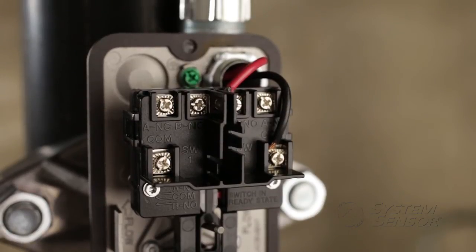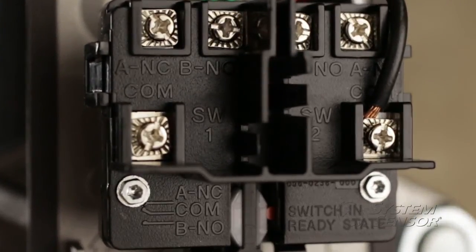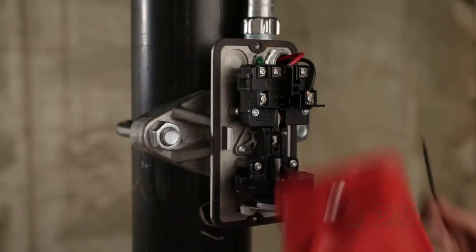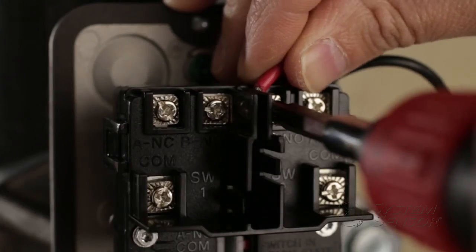Our new wiring design helps prevent miswiring with a new terminal layout, and its wire-ready terminals and easy-to-read raised lettering saves you time. The redesigned water flow detector line brings best-in-class design to help our installers protect people's lives and property, all while making your life easier with intuitive features that you'll use on the job every day.